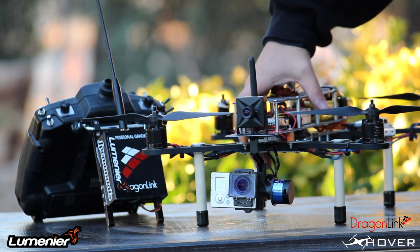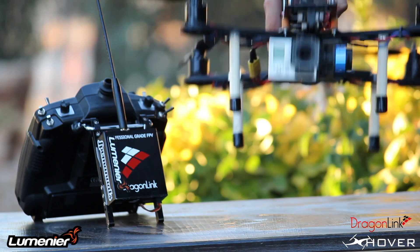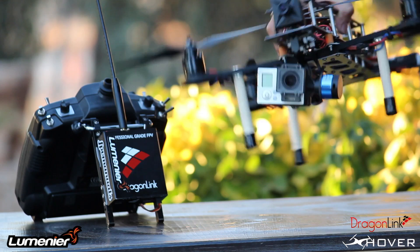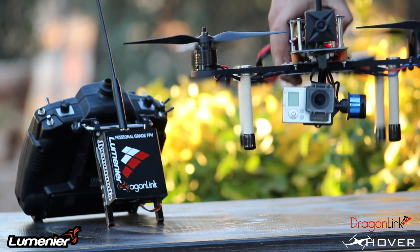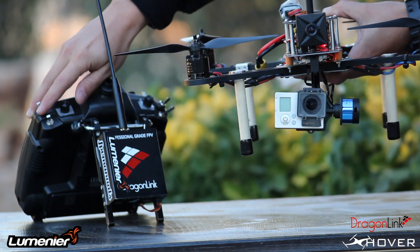And that's how it looks on the QAV400 — it's hard mounted. I decided to do a hard mount because the QAV400 already does a great job eliminating vibrations, so I didn't feel the need to add the little vibration dampeners.